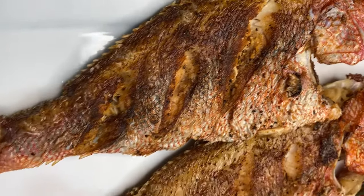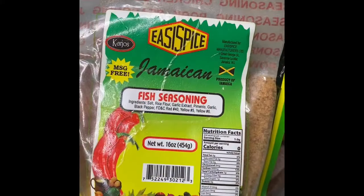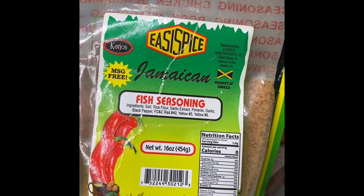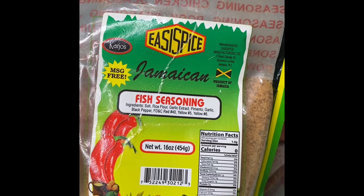Hi everyone, welcome back to my channel. I go by London Cooks and today we're going to be frying fish. I only use one seasoning when frying fish, and that is only fish seasoning. My favorite brand is this Easy Spice Jamaican brand, but you can feel free to use your own favorite fish seasoning.